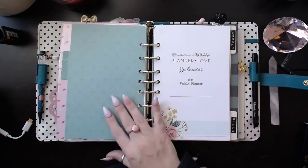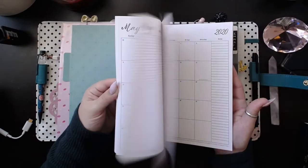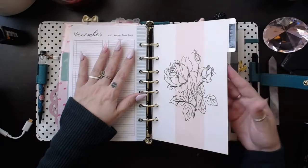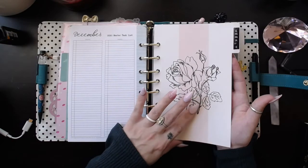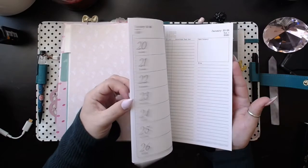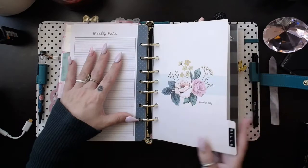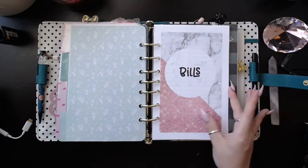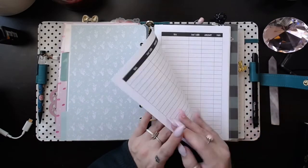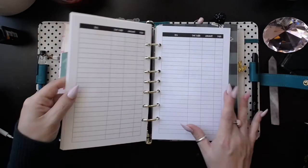These inserts are from the Splendor Collection at Franklin Planner. You guys have seen these before — if you haven't, I'll link you some videos down below. This is my weekly section, which I haven't started yet. This is for 2020, and these are the same Splendor Collection from Franklin Planner. This is my bill section, which I just put in here. I wasn't going to, but I really need one because I forget what I'm paying and what I have paid, so I just need to keep track of that stuff.